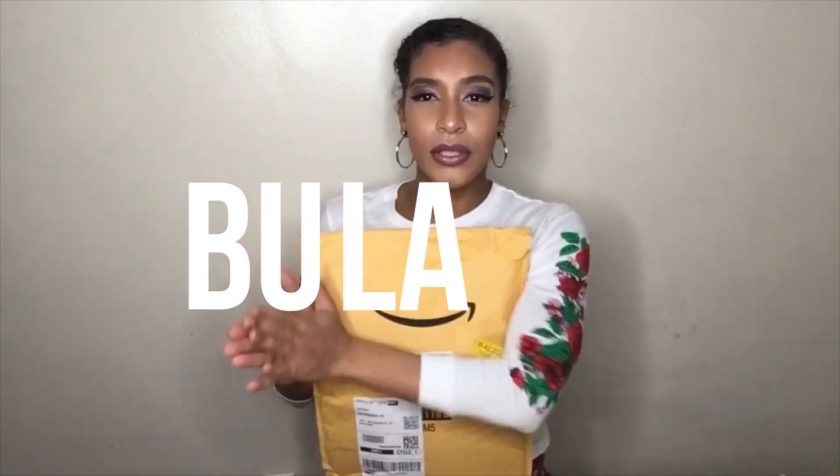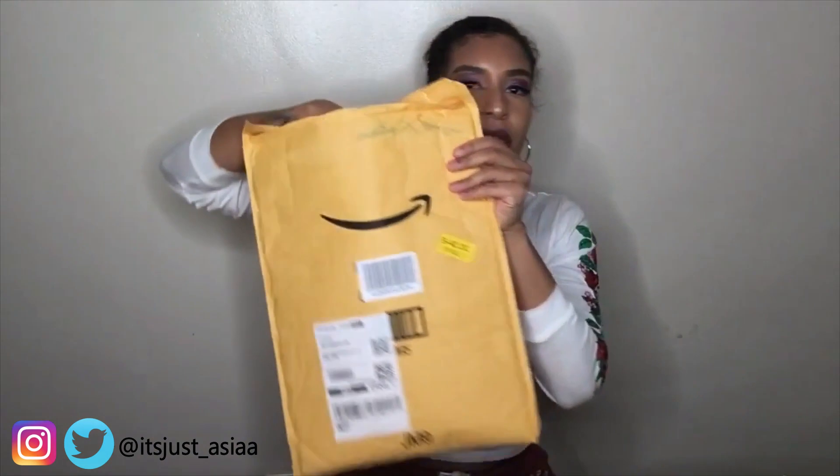I haven't even unboxed it yet. I started to peel it just a little bit, but I'm like, you know what, we're going to wait. Can you see my address? Don't be coming to my house, okay? So this is an Amazon hair company called BoolaDoo Hair. Let's say it together: BoolaDoo.